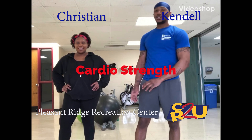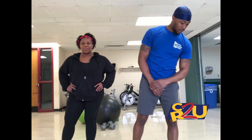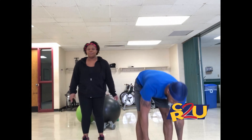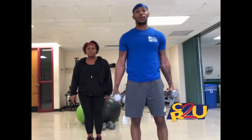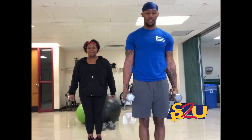Hi, I'm Kendall and this is Christian. We're with CRC and we'll do some workouts with you today. Our first workout will be side to side squats and we'll do this for 30 seconds. I'll be doing these with weights — you don't have to. You can see Christian doesn't have her weights. So we'll go ahead and get started.